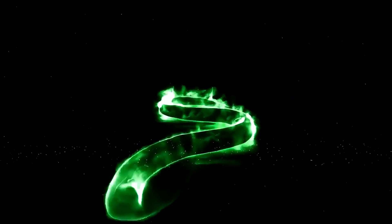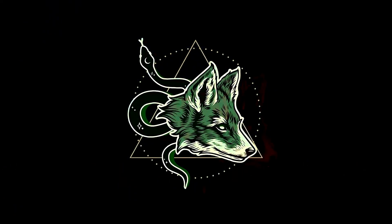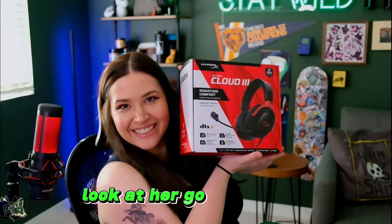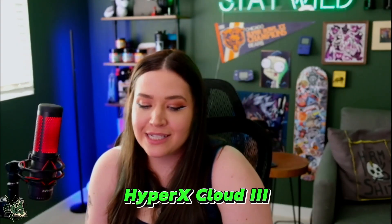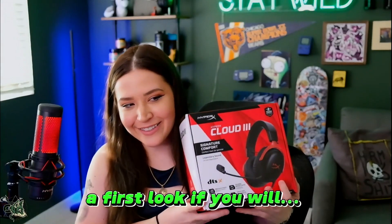Hi! My moth wolf. Oh she pretty. Look at her go. HyperX Cloud 3! In the black and red, and we love her. The first look, if you will.